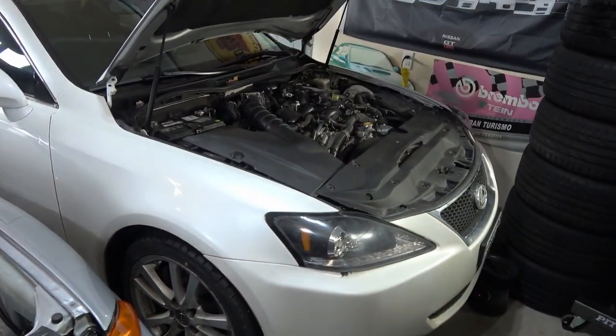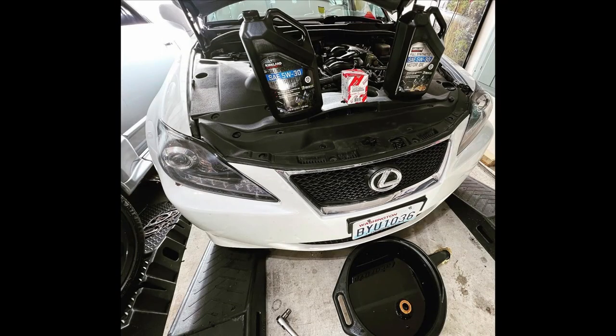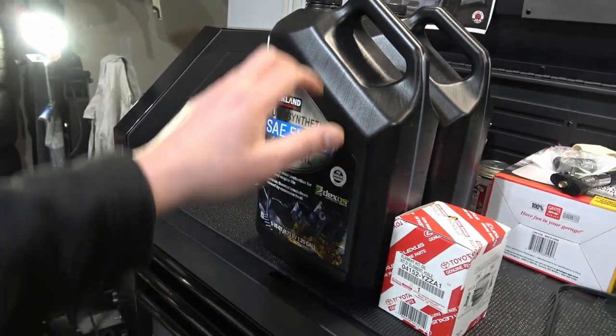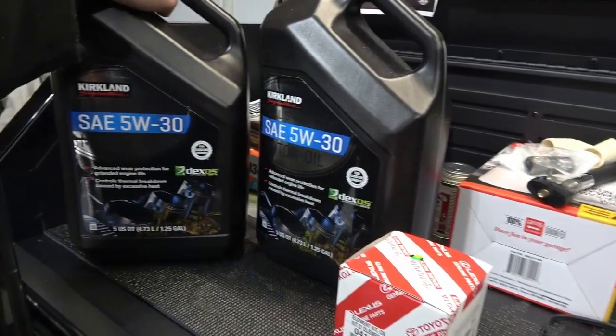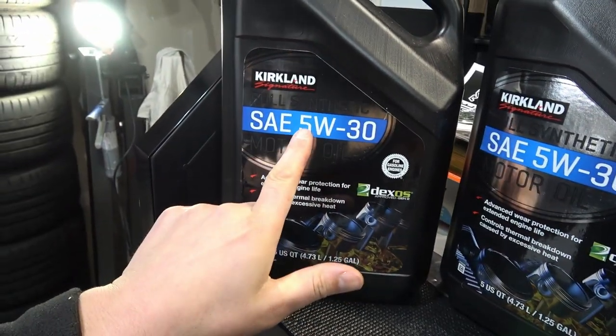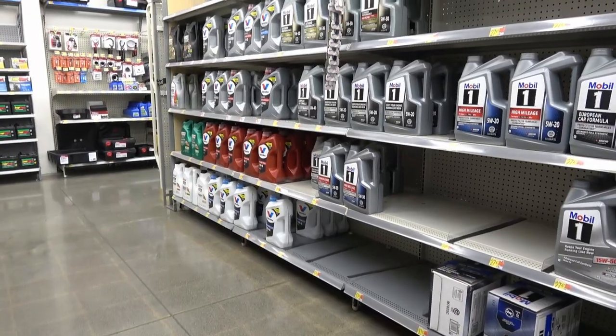My name is Josh from JDM Right Hand Drive. We have the Lexus IS 250 inside the garage up on the ramps and today we're going to be changing the oil. What you're going to need is two five-quart jugs of engine oil — 5W30 is what's recommended. I picked this up at Costco. It's only like 20 bucks.